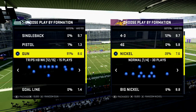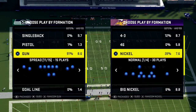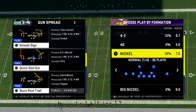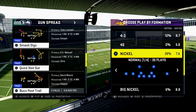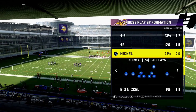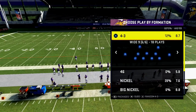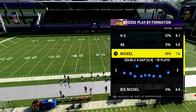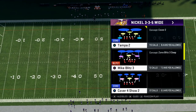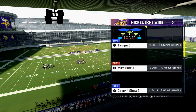I like the spread so much because it forces — it allows you to really have a nice spread view of what is going on with the defense. I'm in the Tampa Bay Playbook, and I'm just going to use a simple play here called Bucks Post Trail. This is an oldie but goodie — I think Madden 13 was when I was running this last. Defensively, I'm going to come out in nickel 3-3-5 wide, set up my audibles, and come out in a cover four with a Sam Will Blitz.